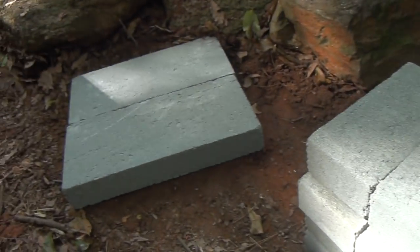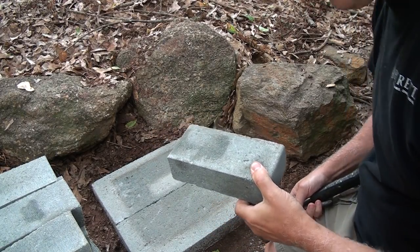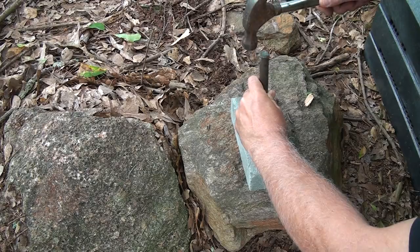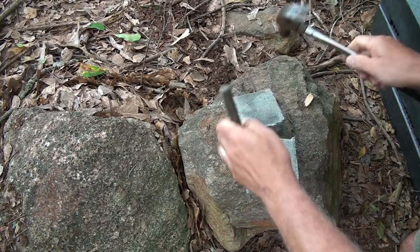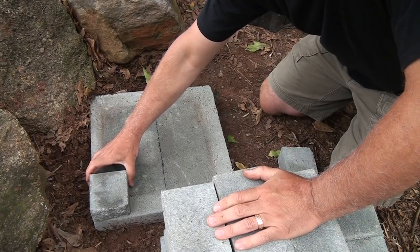It's going to be a fun project. We're going to need to split one of these bricks in half to make it fit for where we place the wood. Let's take this chisel — got the edges broken.